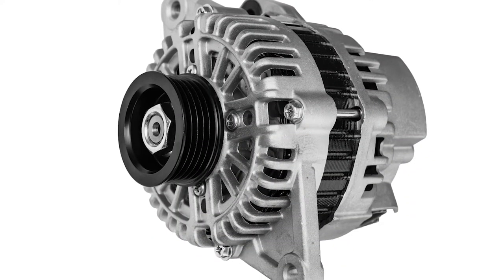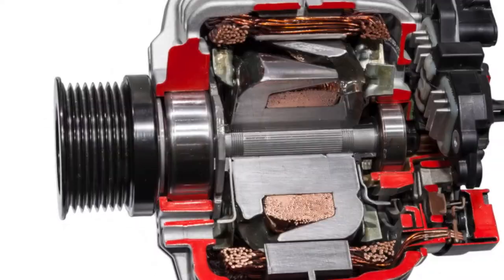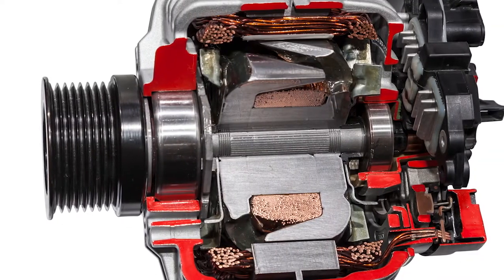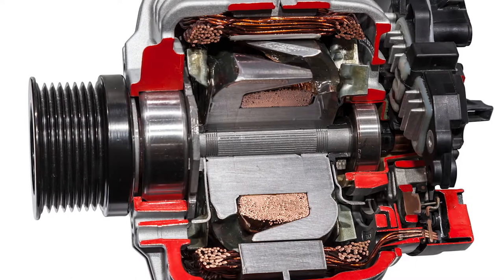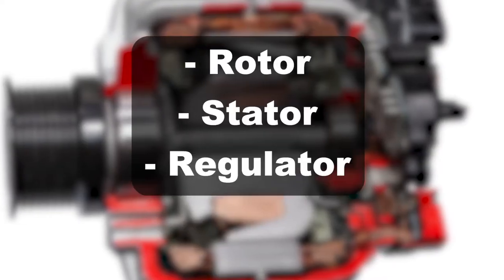We can divide the alternator into two different systems: mechanical and electrical. On the electrical side, you have the components that are responsible for generating and managing the electrical current, which include the rotor, stator, regulator, and rectifier.